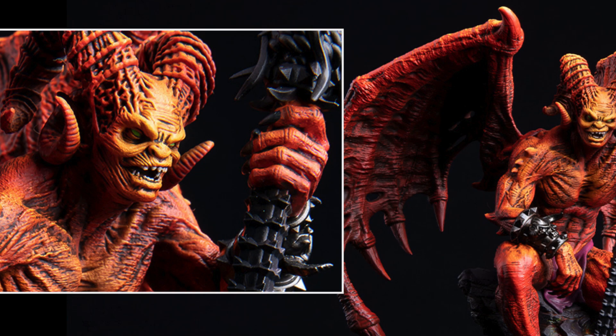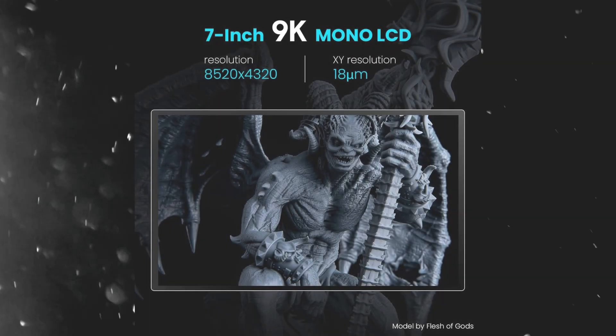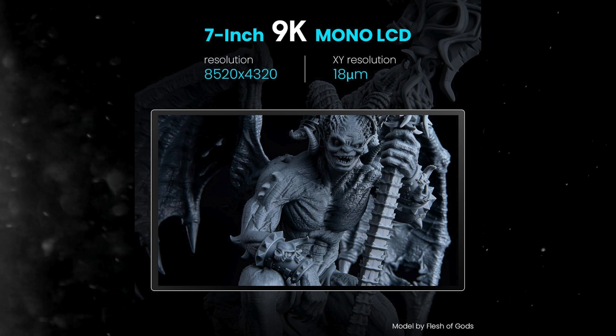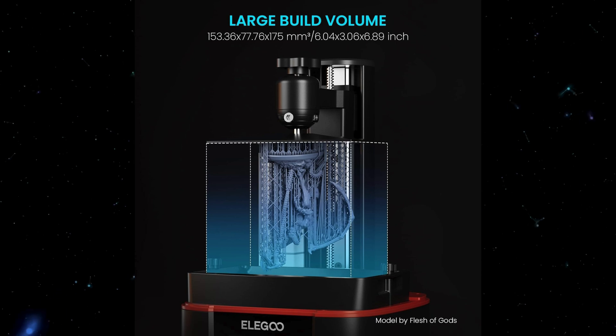The multiple print modes allow you to choose from standard, high accuracy, and light-off curing modes — designed to optimize your prints for different needs. And talking about build volume, it's ample for most hobbyist projects and miniatures.